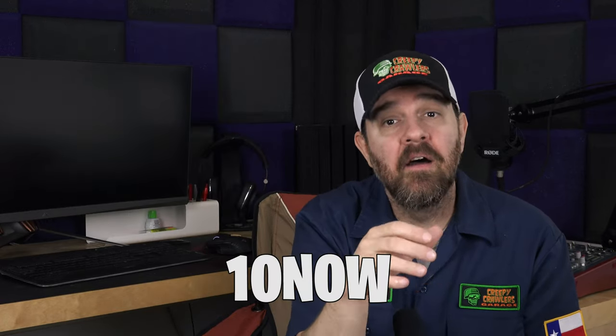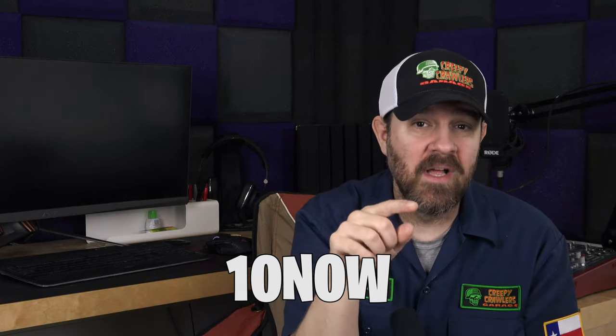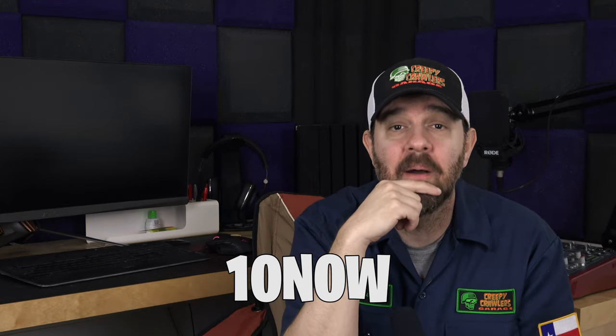Don't forget, if you want anything at the shop right now, you can get your 10% off. Just use the code 10NOW — that's 1-0, capital N, capital O, capital W — to get your 10% off over at the shop right now.